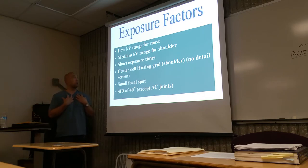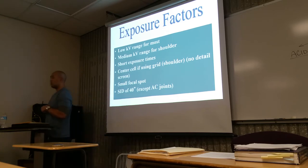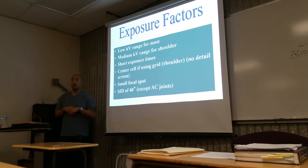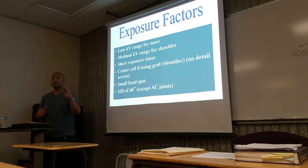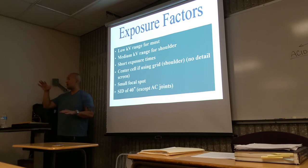We're going to apply short exposure times. What's the purpose of a short exposure time? We're trying to minimize motion. Remember the law of reciprocity — if you're going to have a shorter exposure time while maintaining total mAs, what are you going to do with mA? Increase it. So shorter times, higher mA. Longer time, lower mA. If one goes up, the other goes down, as long as the total exposure remains the same.